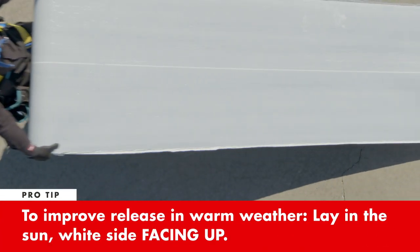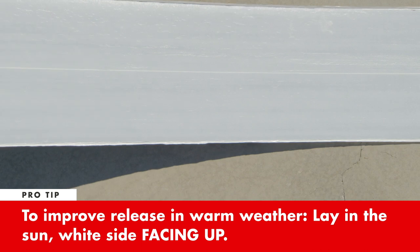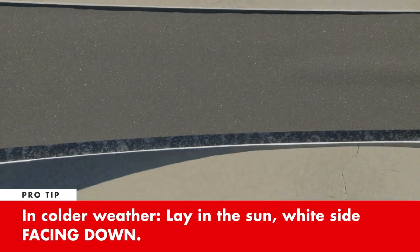For easier film release in warm weather, lay the leak barrier in the sun with the white side up. In colder weather, lay it in the sun with the white side down.